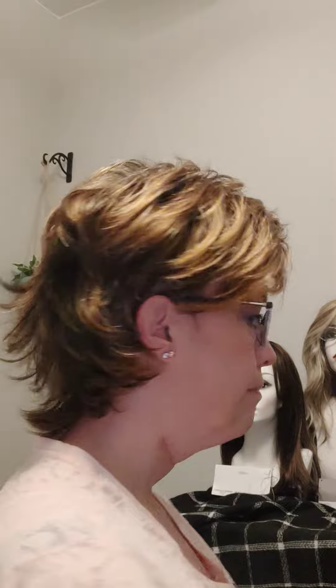Hi friends, today I am wearing Raquel Welch's Trendsetter in glazed hazelnut. It has all these fun shaggy layers all around. This is not my personal wig, but I would wear this in another color I think.